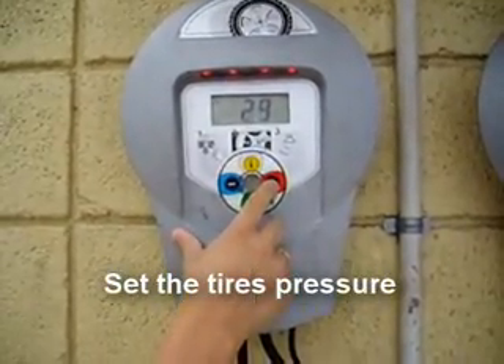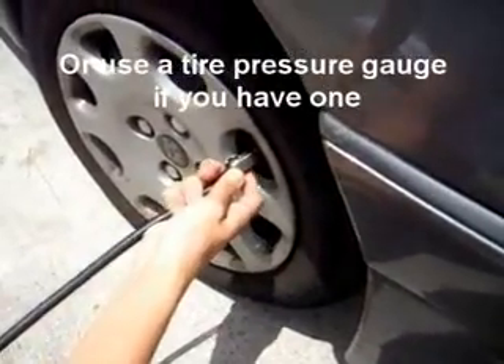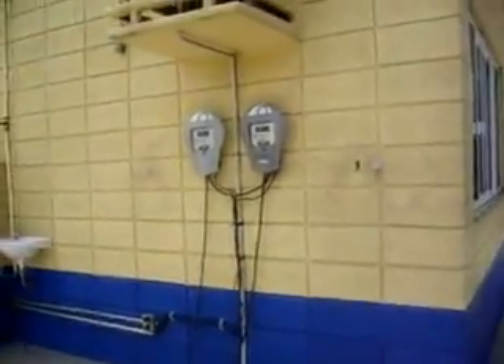First of all, you will need to get the tire's pressure. Use a tire pressure gauge if you have one, or just set the pressure of the tires at a gas station.